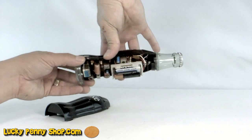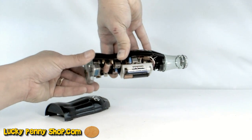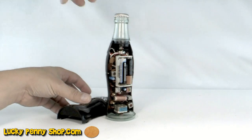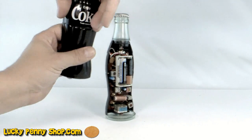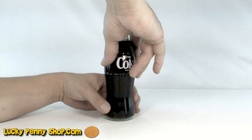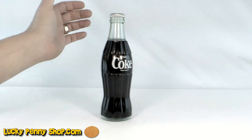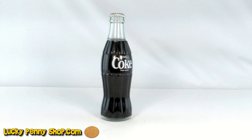The stations are changed from the bottom of the bottle by twisting this. That's the Coca-Cola bottle radio.